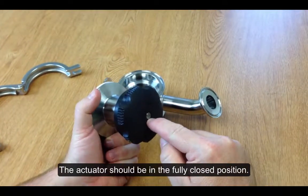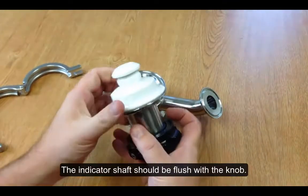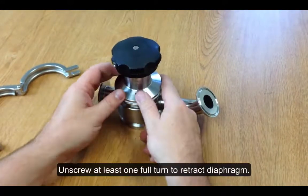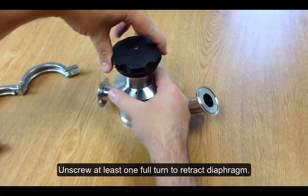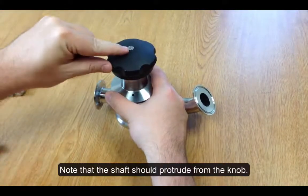Verify that the actuator is in the fully closed position when the diaphragm is first installed. Then you'll insert the diaphragm and actuator back into the valve body, and then you'll retract the diaphragm a little bit until the shaft protrudes some.